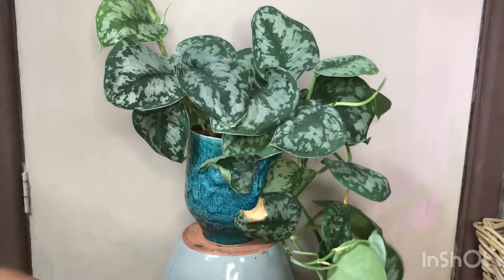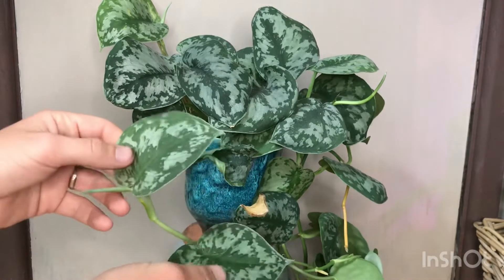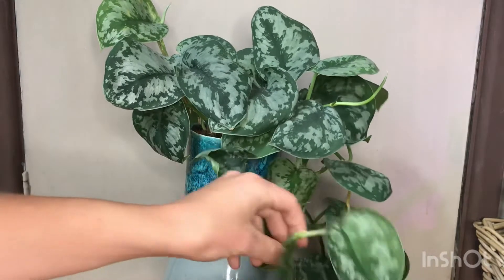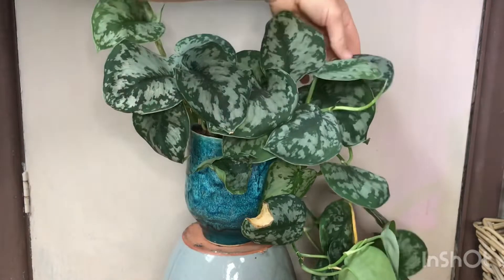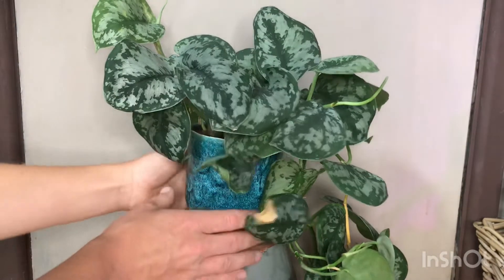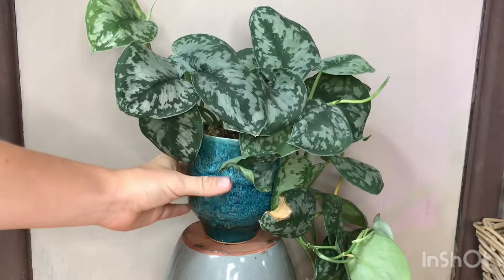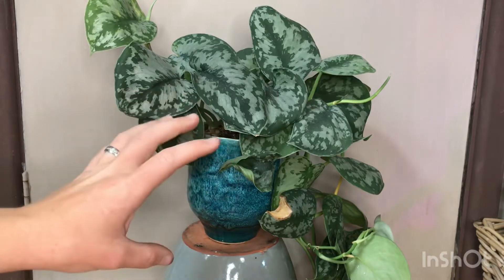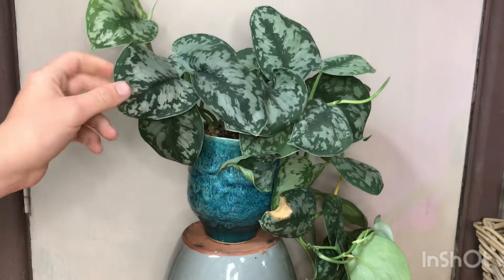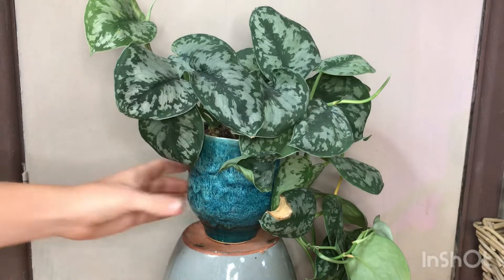It's quite slow growing but fast growing at the same time — it'll take a really long time between growths, but when it does grow it grows quick. I believe these two leaves here both came in within the last couple of weeks. The back is pretty bare because it's up against the wall, so it's basically a one-sided shower. I let it dry out and then water it — I try not to let the leaves wilt or curl up, as curled edges are a good indication it needs watering.